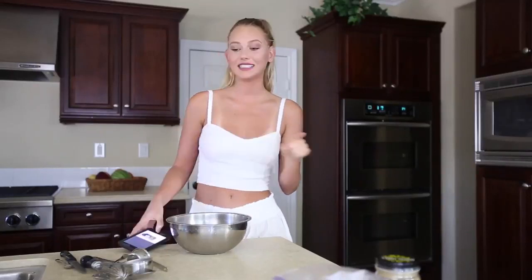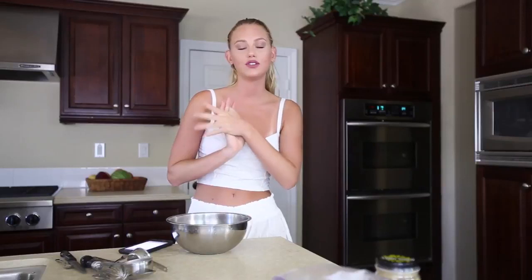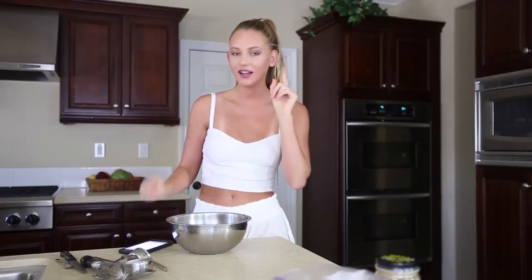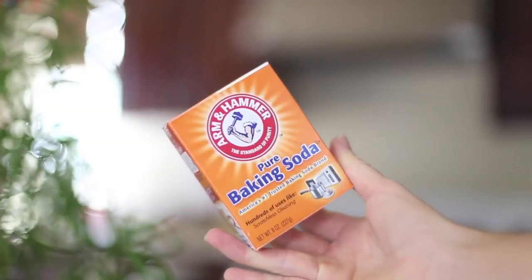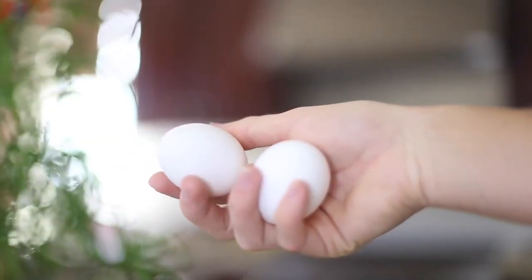Onto recipe two. I had to fix my ponytail because it was pretty low beforehand — I don't rock the low pony very well. This cookie recipe is Mimi Icon's. If you don't know who Mimi Icon is, she's a YouTuber — I will link her stuff and all the recipes below. Cashew butter cookies! Ingredients are super simple: cashew butter, coconut sugar, chocolate chips — or raisins if you want — baking soda, two eggs, and salt.